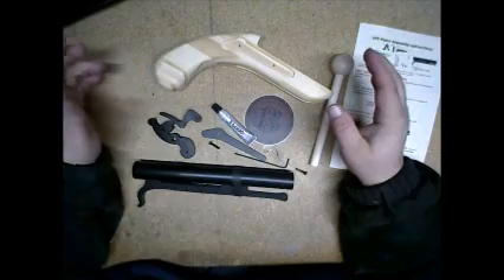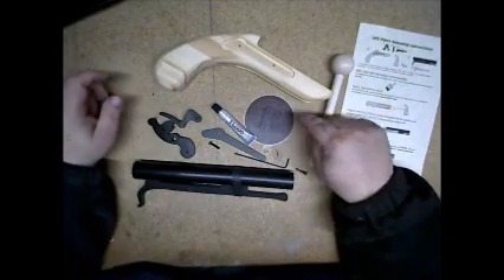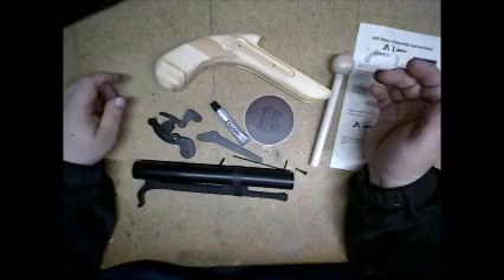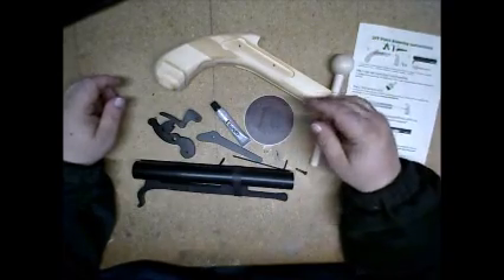Hey guys, it's your Uncle Kline coming to you on something I picked up from Kickstarter from a company called LARP Box, associated with 3B Customs or 3B Cutting, something like that.